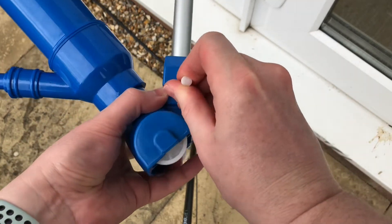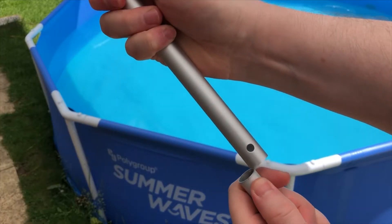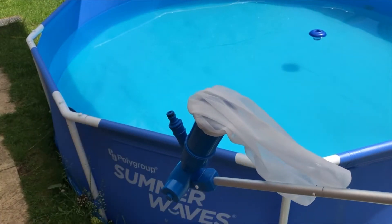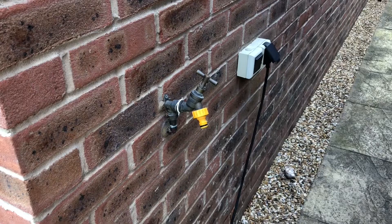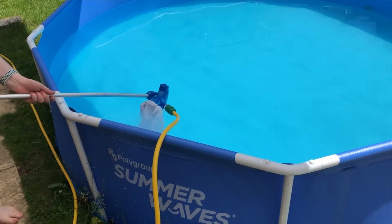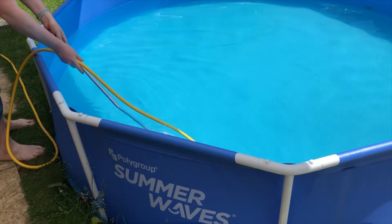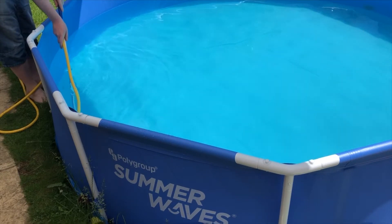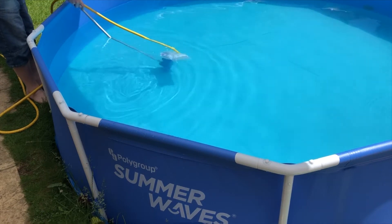Putting this pool vacuum together is quite easy — you click it together. I like this one because it came with the arm and the vacuum as well, because a lot of them seem to come with just the vacuum part. And you just move it very slowly up and down your pool picking up the dirt. I know the dirt doesn't show up very well on the camera, but it's there and I'll show you at the end. And you just go around methodically.